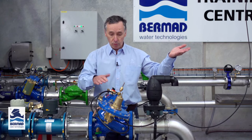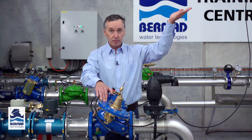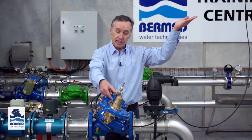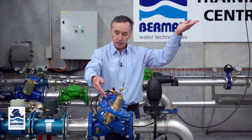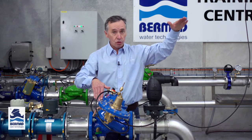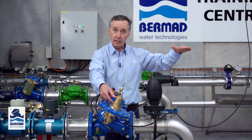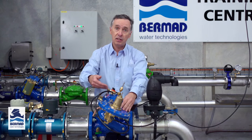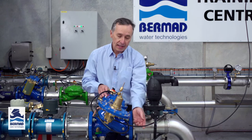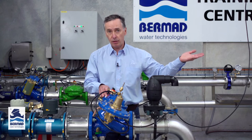How does the valve work? When the level rises to its top water level and that pressure exceeds the tension of the spring, the pilot tells the valve to shut. When that level drops by half to one meter, lower than the tension of the spring, the pilot tells the valve to open. So it's basically an on-off valve controlled by a static level that we sense inside the tank or the reservoir.